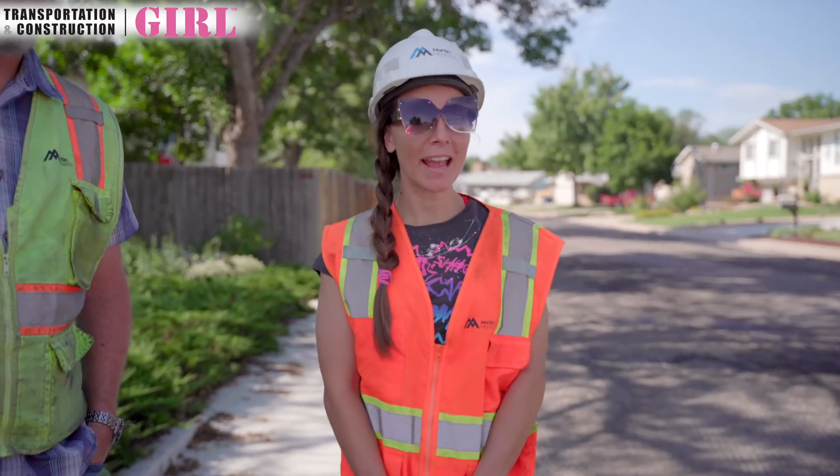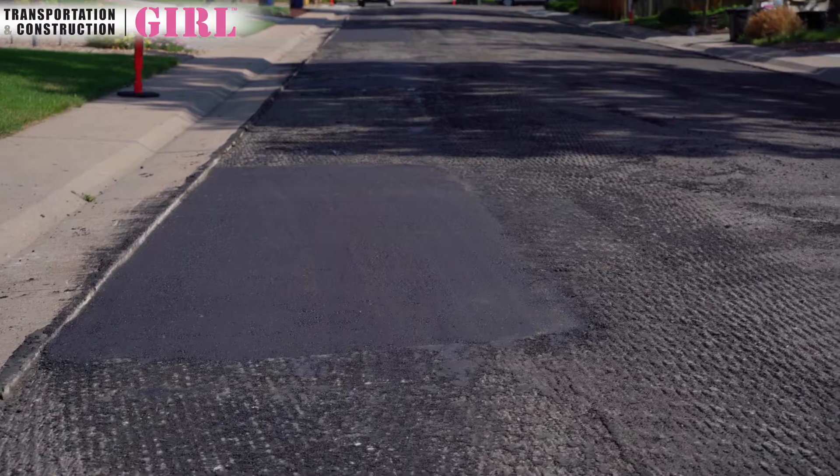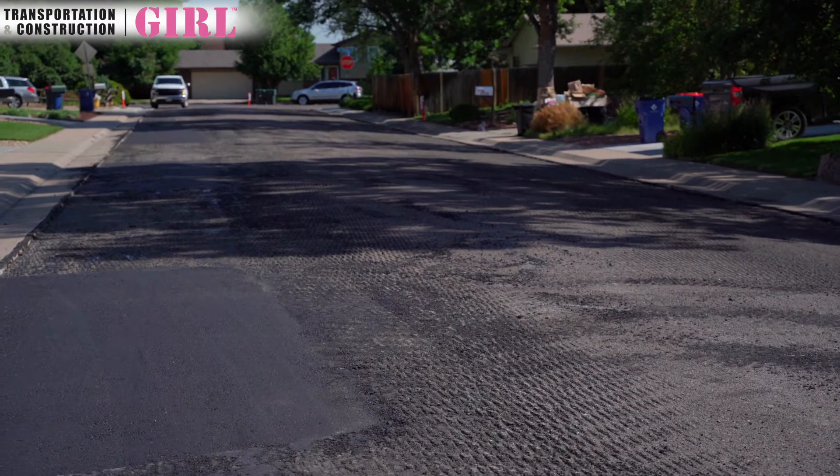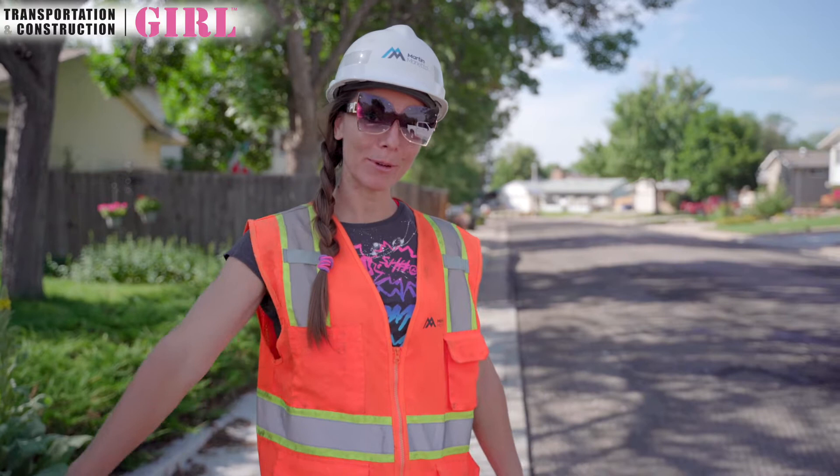What we have here today is we are going to be with our patch crew and what they're doing is they are patching the bottom lift before we come in and overlay the whole street. As you can see, the road has been milled off — this is called a bottom lift. We are fixing any patches and cracks in the road before we come in with a paver and put a brand new coat of asphalt, which we refer to as a top lift. After we mill the road, we have the city inspector come through and mark out any areas he thinks are failing in that bottom mat, so that we can do the tear out and patch it back so it's prepped for the new overlay.